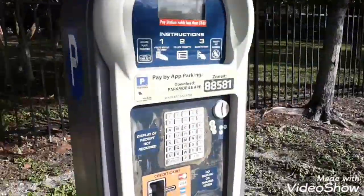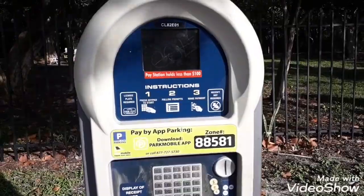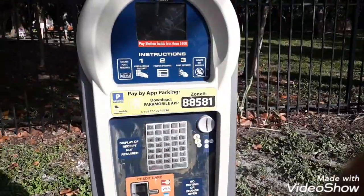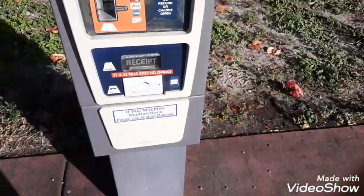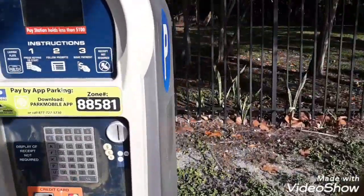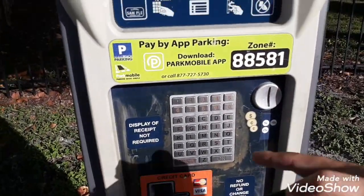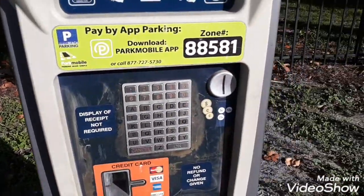I'm going to show you how to use one of these parking machines — not just here in Miami, but they're in Houston and a bunch of other places too. I think they're called a parking machine or a pay-by-parking app — you can also pay by the app.